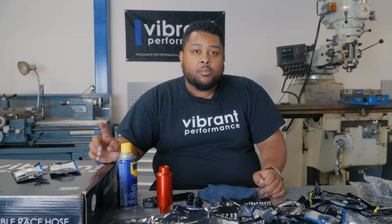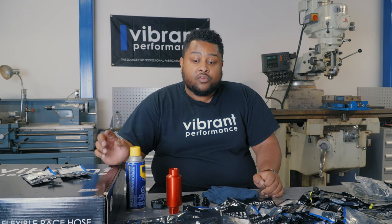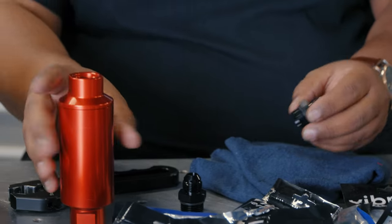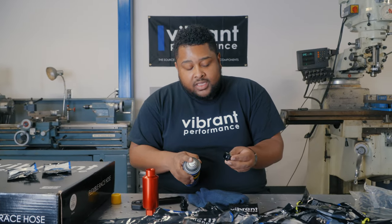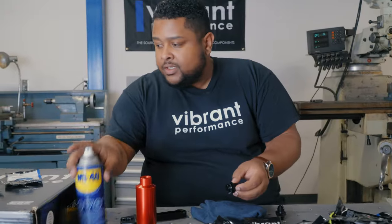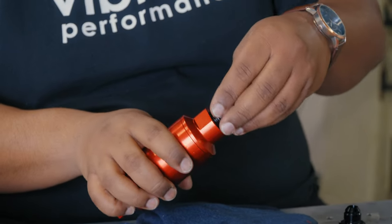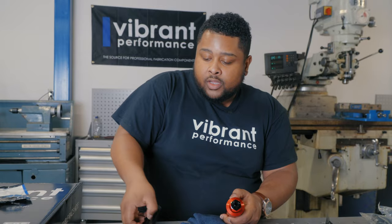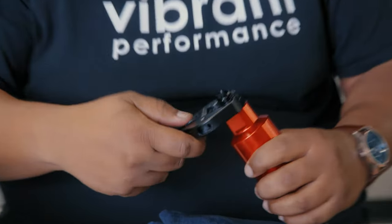First thing we're going to get done is installing some AN to ORB adapters. The car currently has dash 6 to dash 6 on the fuel rails, so we're going to switch those out to an 8 AN to a dash 6 ORB. But before we do that, we're going to install the fittings on our fuel filter — this is a dash 10 to dash 8 for the feed. One thing I like to do is use some lubricant on the fitting itself; it protects the O-ring and prevents any galling during installation. These thread in quite easily, and this is machined already for the ORB. We'll grab our Vibrant wrench and that's it.